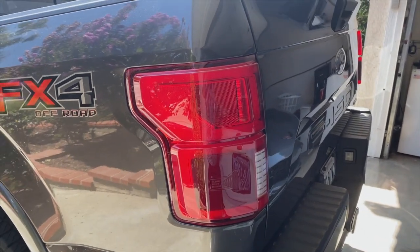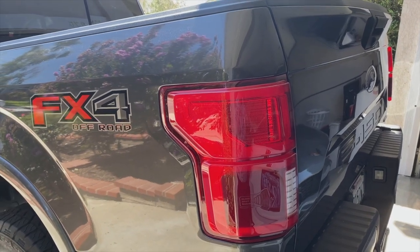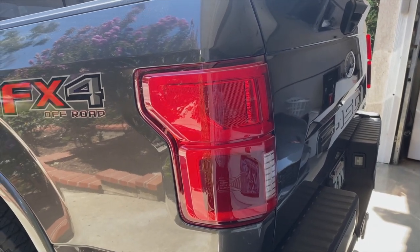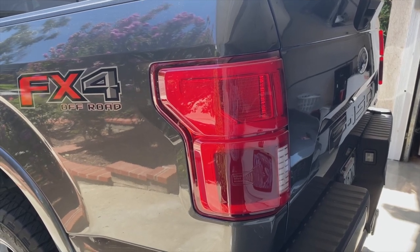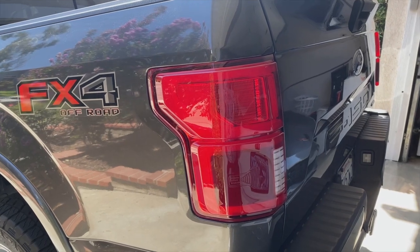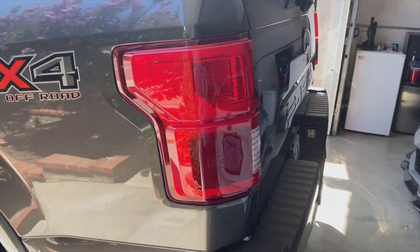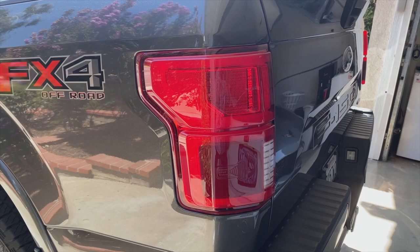These taillights weren't exactly cheap. I think I paid around seven hundred dollars — it's been about six months. They have complete functionality. He sold me the harnesses that plug in between the actual truck harness and the taillight, because you can buy another harness that goes to the Lariat trucks or ones equipped with BLIS. But rather than go through all that trouble, the conversion harness — about a foot long — just plugs into the truck and plugs into the taillight and makes it very easy.